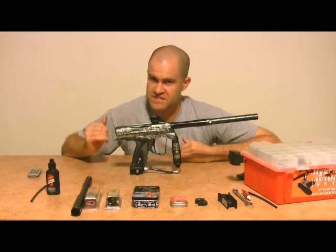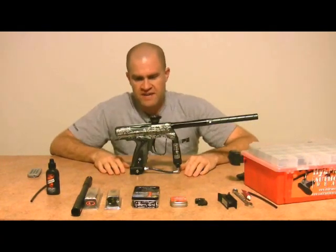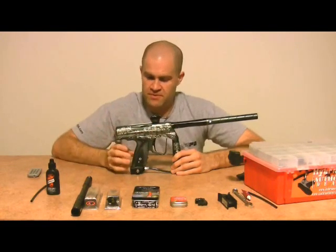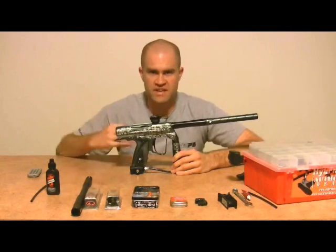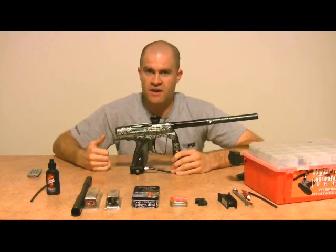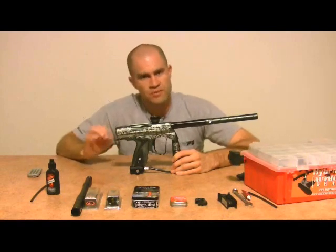I will be testing out that stock board when it comes in and do a show just on that. So what we have here is a bone stock 2009 NXT Shocker. The biggest changes from 2008 to 2009: one, they are now coming with a matching Q-lock feed neck. Number two, the boards have real tournament-ready modes — PSP, NXL, and everything. And the third thing was they dropped the price from $700 to $500. $500 is a pretty good gun, and now you have a clamping feed neck and a real board you can use at tournaments.